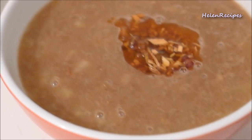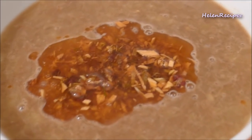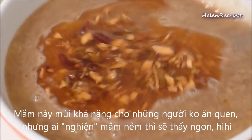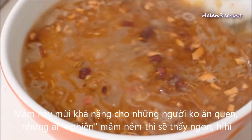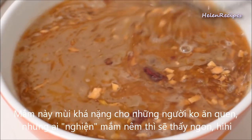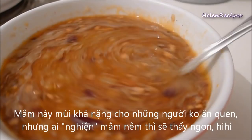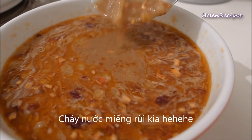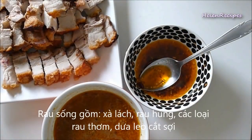This sauce is a dipping sauce for quite a few dishes like bò nhúng giấm, bánh tráng cuốn thịt heo, bánh đúc, bê thui, etc. If you want to know how to make those dishes, please subscribe and wait for me to make those videos. Even when the anchovy fish sauce is labelled as ready to be served, you still have to follow these basic steps.